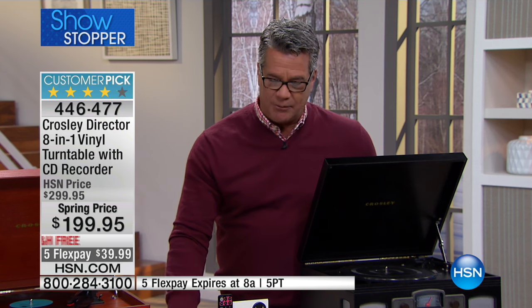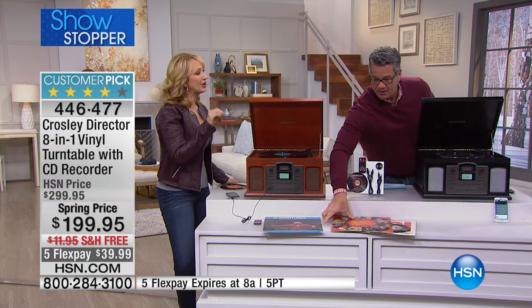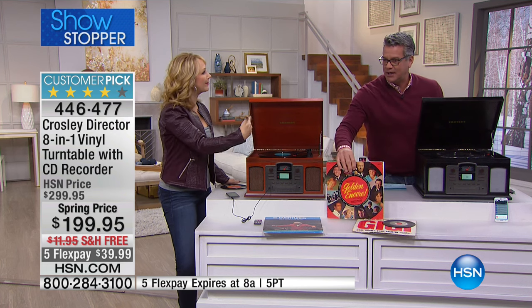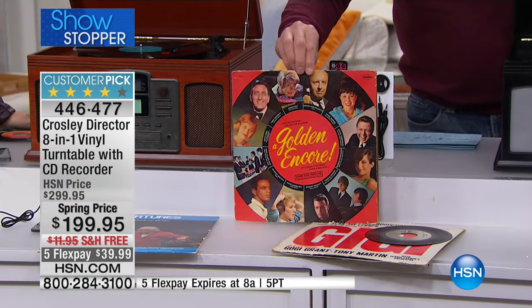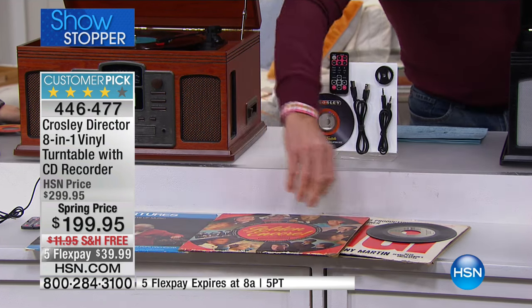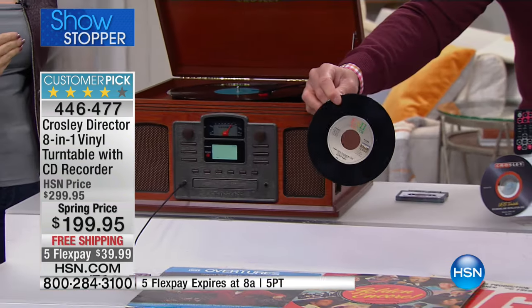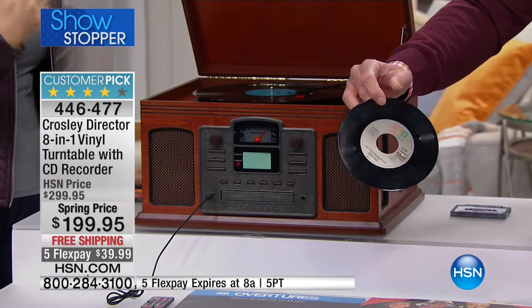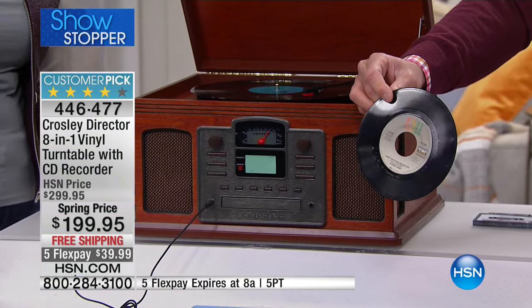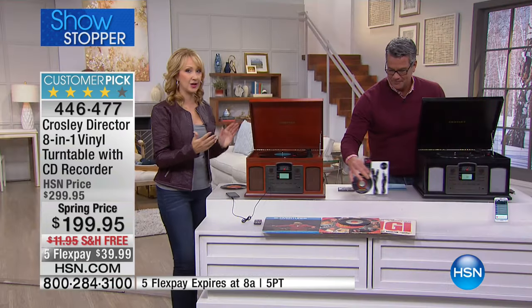Obviously we don't have players for cassettes anymore, but being able to play them once in a while is special — same thing with records. There's a reason people collect records. This industry is growing by about 30% a year in new releases on vinyl. It's very nostalgic for so many of us who own old records, and for newer younger generations there are a lot of artists actually launching their music on vinyl.